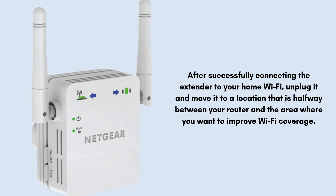After successfully connecting the extender to your home Wi-Fi, unplug it and move it to a location halfway between your router and the area where you want to improve Wi-Fi coverage. Once all these steps are complete, your devices should be able to connect to the extended network for stronger and more reliable Wi-Fi in previously weak areas.